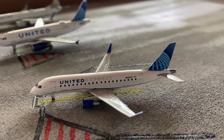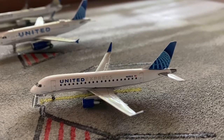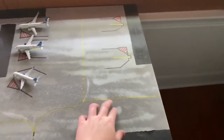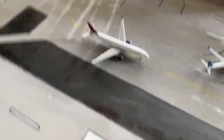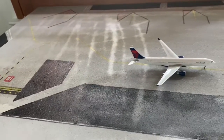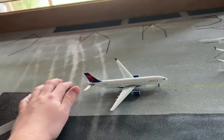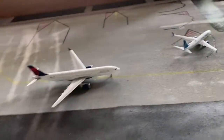Hey guys, welcome back to another video. Today we'll be talking about my brand new model airport. These little spots you see here are like little stuff we used to cover it so the sun won't hurt the paint or anything. I don't know why it didn't cure, but I don't really care because this still looks really good.